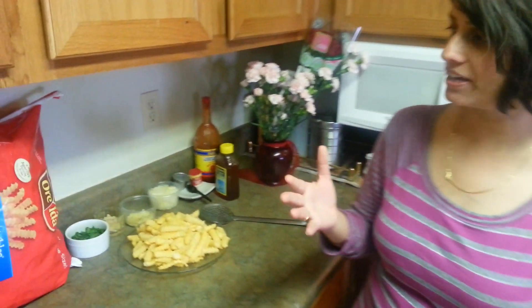Very easy recipe — you need to have some ingredients and your taste buds will say, oh my god. Let me introduce you to what ingredients we need for Honey Chilli Potatoes. It's very easy.